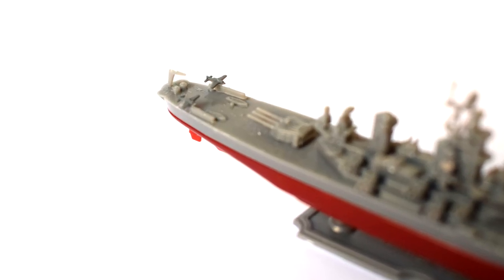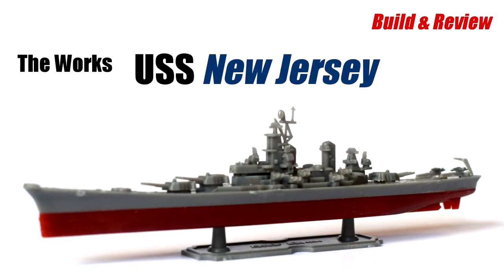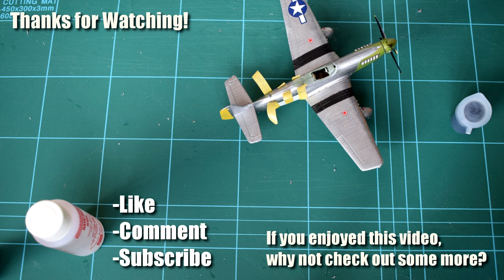As always, let me know what you think of my build, techniques and finished model in the comments below. I'm also keen to hear your suggestions as to other kits that you'd like to see me build on my channel. Thanks for watching and don't forget to leave a like if you enjoyed it. Subscribe and click that notification button to see more content and help support the channel. Feel free to share this video, and you can connect with me on Twitter, Instagram and Facebook. See you next time!